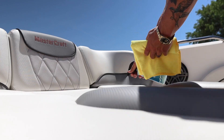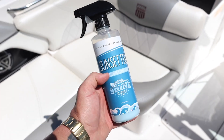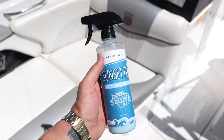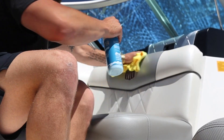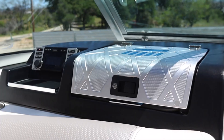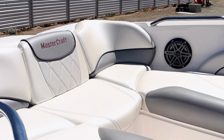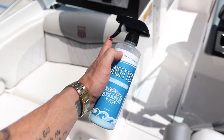Now we're going to move on to our Sunsetter. This is going to clean the vinyl seats and add a little bit of UV protection for the season. This is a great product — use it maybe once a month during the boating season or once every few months to lightly clean the seat cushions and keep your seats protected. One reason I love this product is it gives a really nice shine without being super glossy, slick, or oily. It's going to be nice and dry to the touch. Shake the bottle up, spray it directly onto the seat cushions and get it wiped down.